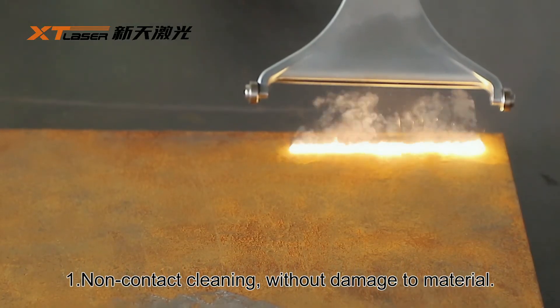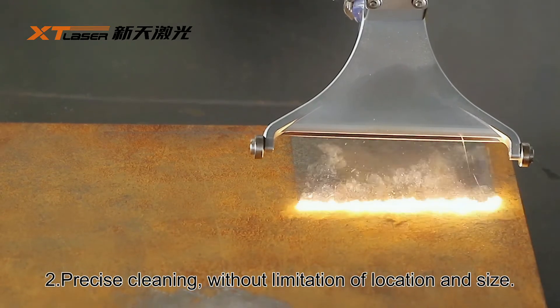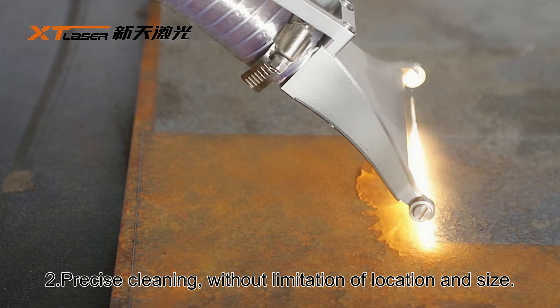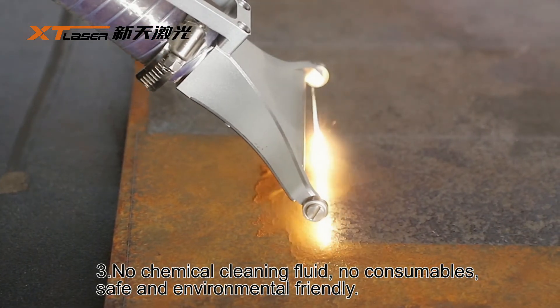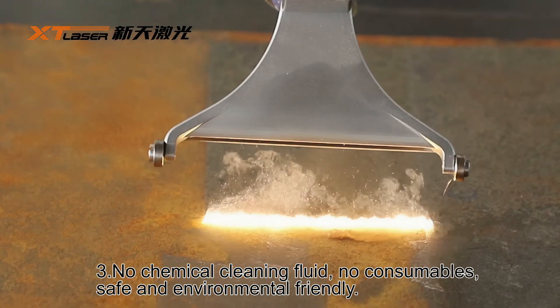1. Non-contact cleaning without damage to material. 2. Precise cleaning without limitation of location and size. 3. No chemical cleaning fluid, no consumables — safe and environmentally friendly.